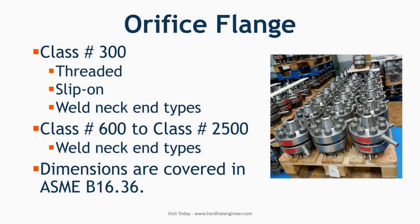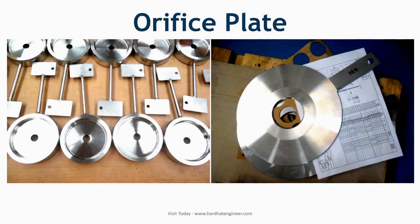Orifice flanges are available from class 300 to class 2500. Class 300 flanges are available in threaded, slip-on, and weld neck end types, whereas class 600 and above flanges are available in weld neck type end connection only. Dimensions of these flanges are covered in ASME B16.36.